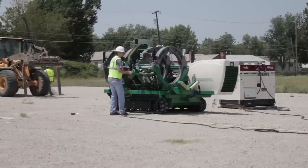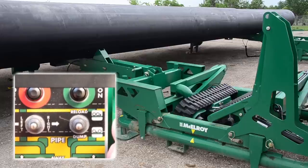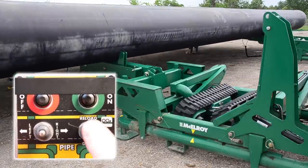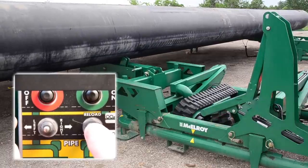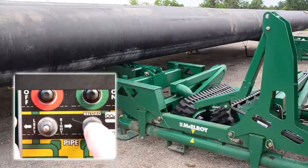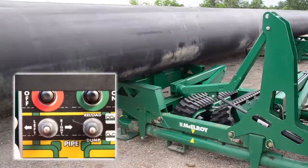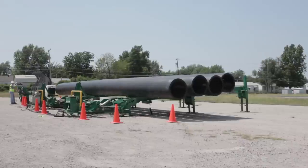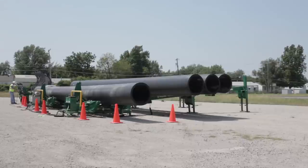You are now ready to dispense pipe into the pipe stands. Use the pendant to lower both pipe stand booms to the lowest position. Step 1: load a stick of pipe into the dispenser by holding the dispenser switch in the reload position until the dispenser arms are fully raised and the pipe is positioned against the arms. Step 2: dispense a stick of pipe by holding the dispenser switch in the dump position until the dispenser arms are lowered and the pipe is dispensed to the pipe stands. As the pipe is being released and before it reaches the lowering arms, release the dump switch to allow the lowering arms to lower.